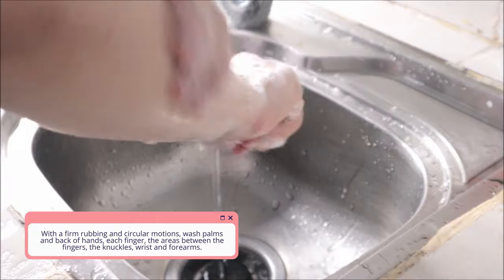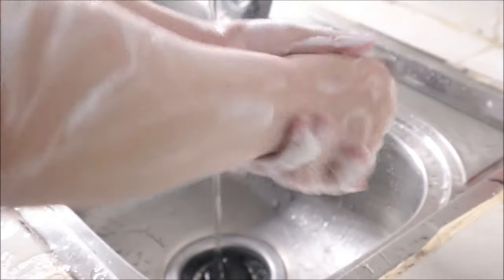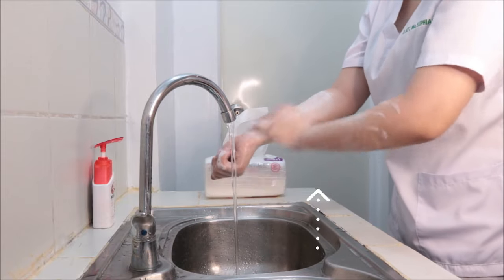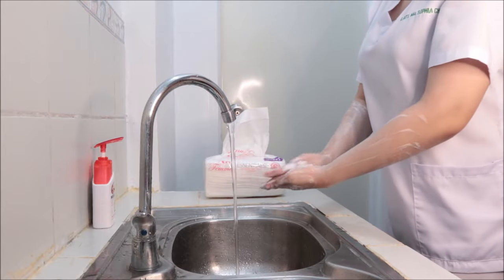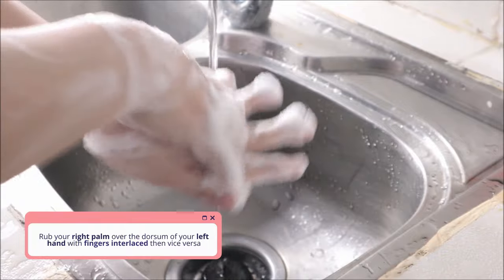Wash up the forearms at least as high as contamination is likely to be present. Wash at least 1 inch above the area of contamination. If hands are not visibly soiled, wash 1 inch above the wrist.